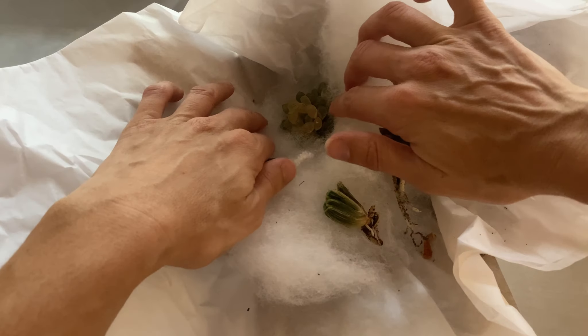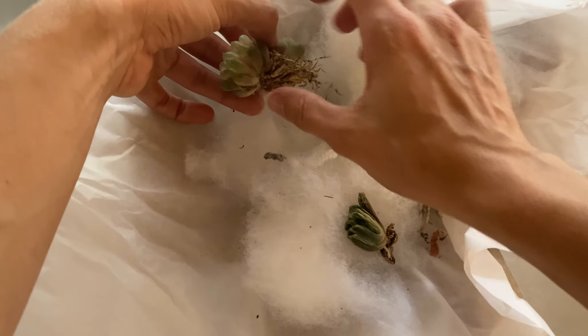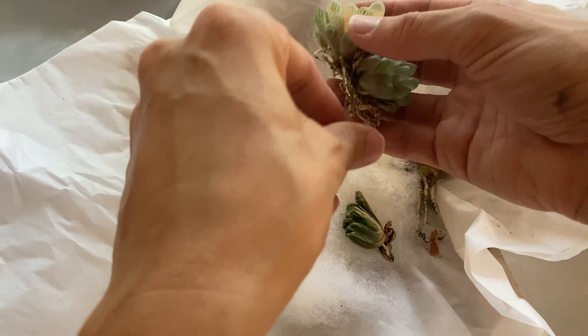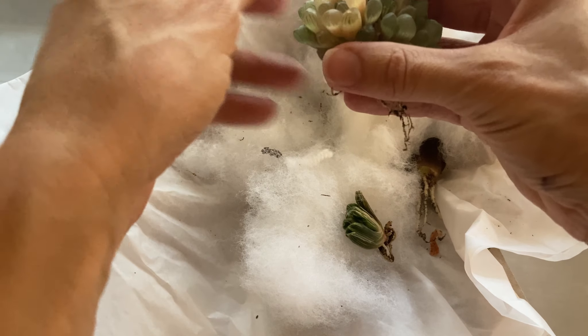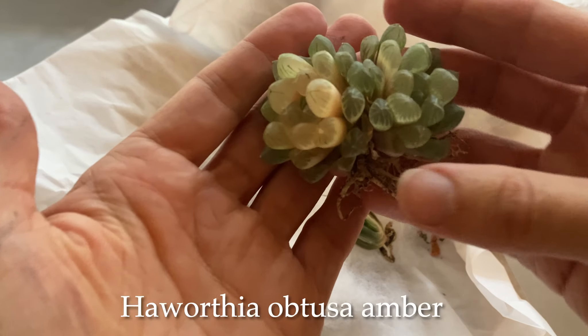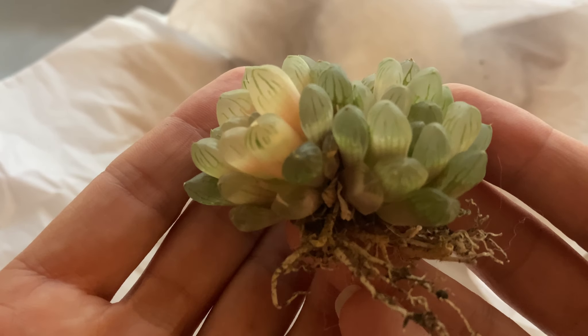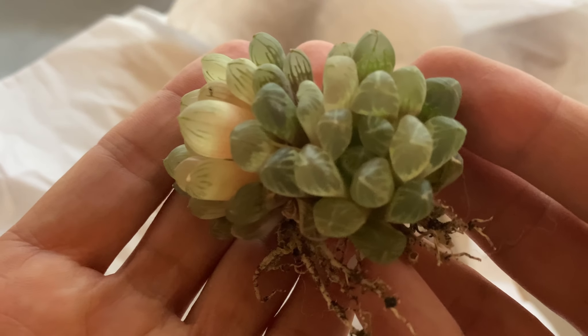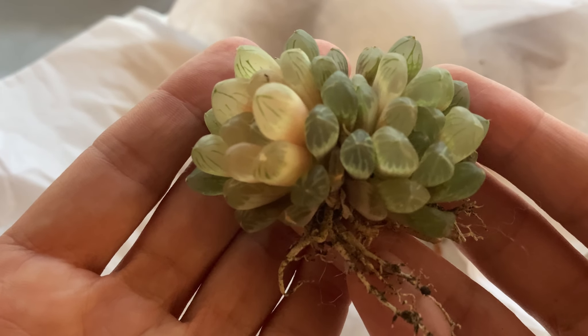My son also likes it, which is nice. And this one was the one I was most excited about. Let me get all the fuzz off before I show you. This is a double-headed one, which I thought was a good purchase because they're really so pretty. And yep, it did not disappoint — a Haworthia obtusa amber. Wow, yeah, I really liked this one.